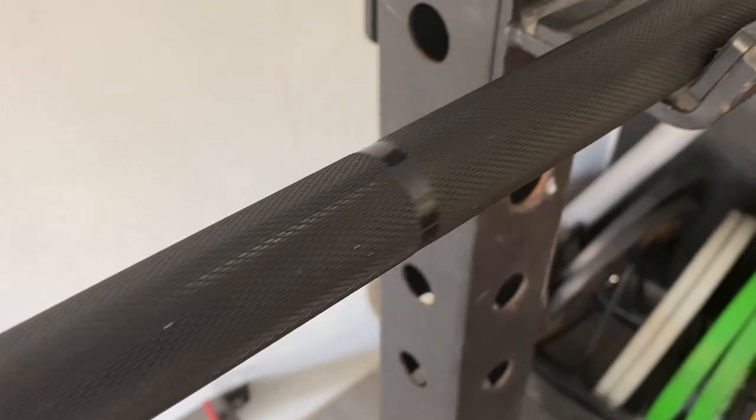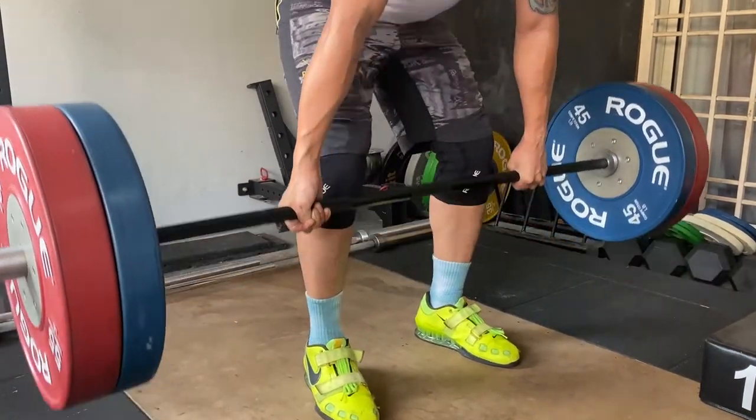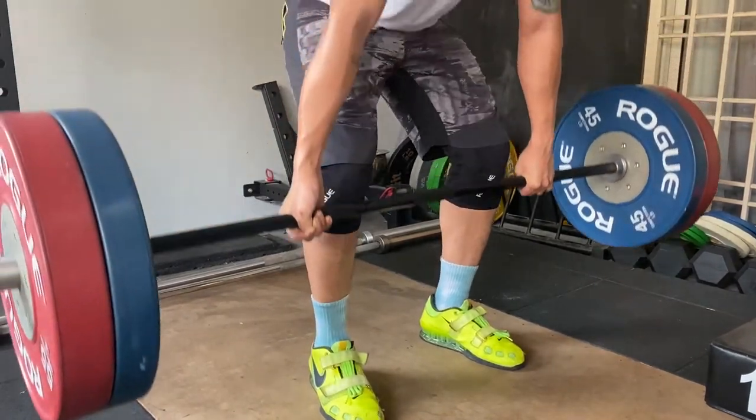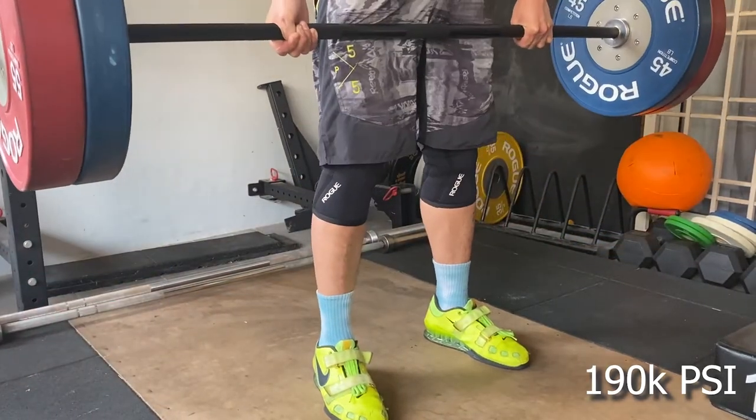Anything above 170,000 PSI is a great bar. So the higher the number, the better the bar is. And the Black Box Power Bar is 190,000 PSI — it is a great bar to begin with.